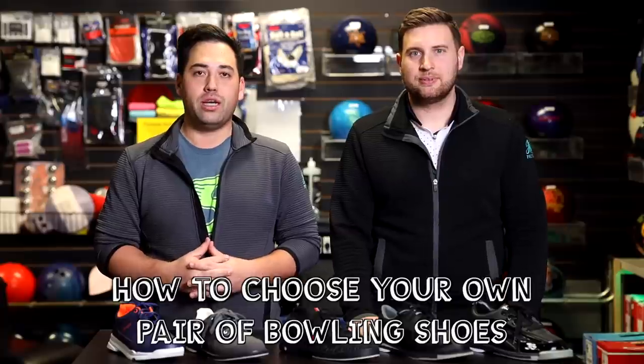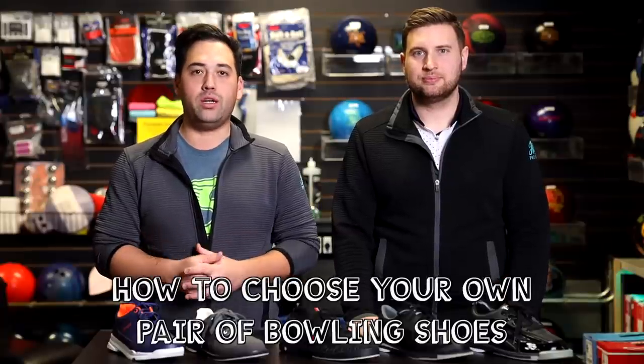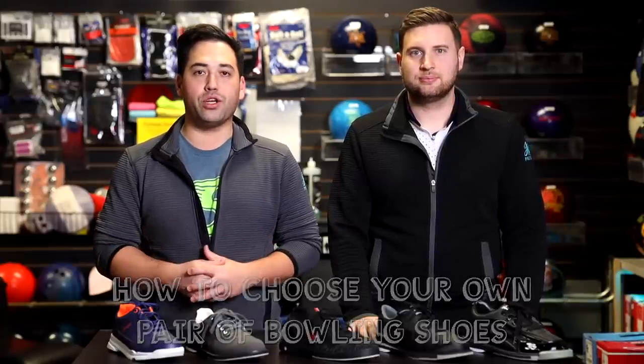Welcome back to JR Pro Shop Vids everyone. Today we got a special video on how to choose your own pair of bowling shoes. We're going to go through five levels of shoes here, explain what's the difference between each one, and hopefully let you know which pair is best for you.